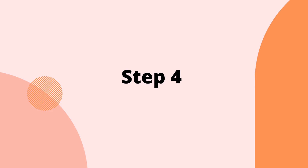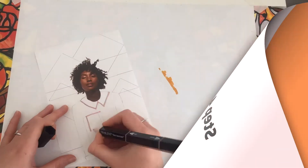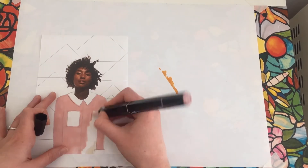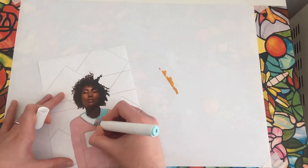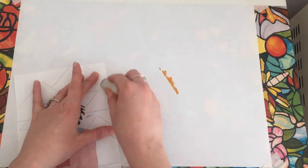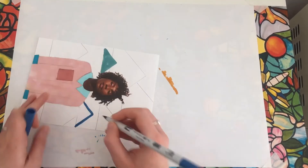Step four: when you're ready, you can start filling in your main artwork with patterns. Use as much colour as possible and try not to leave any white bits of paper showing in your background.